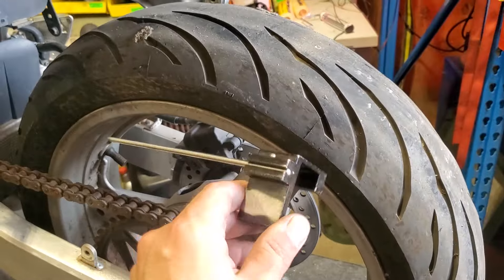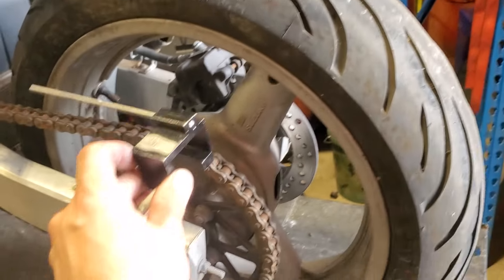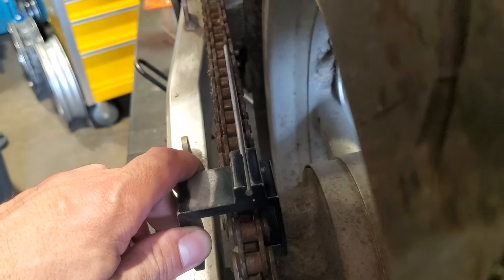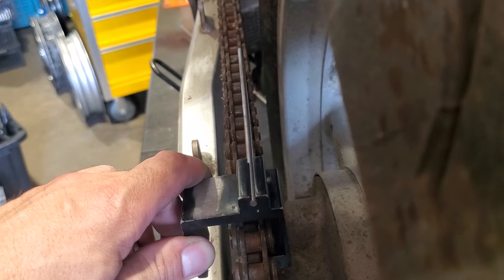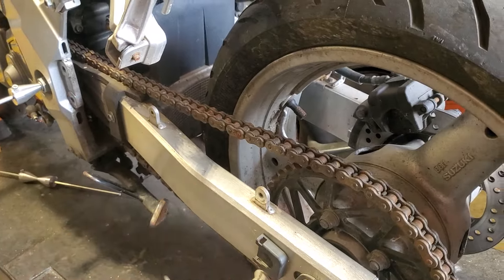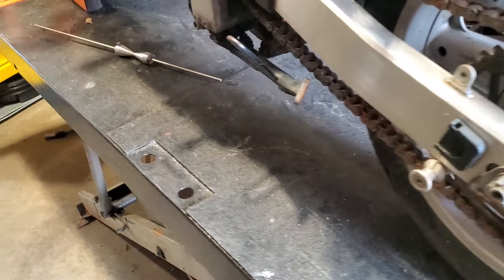Then there are things like this — I think it's a knockoff of a Motion Pro, but there's a Motion Pro version of it. It basically clamps to the rotor, and then as you align it, you can see the stick kind of move around on the chain, and you try to get it straight that way. I've always found this to be a colossal pain in the ass, plus it requires removing the chain guard.